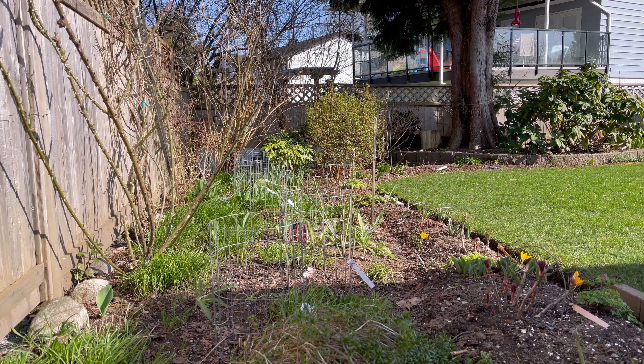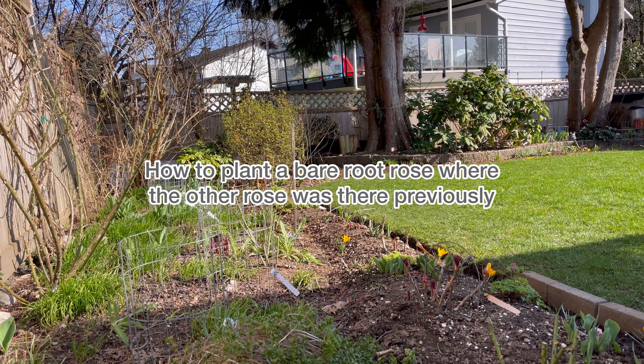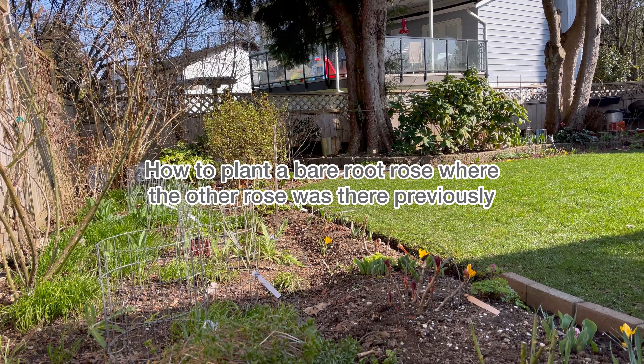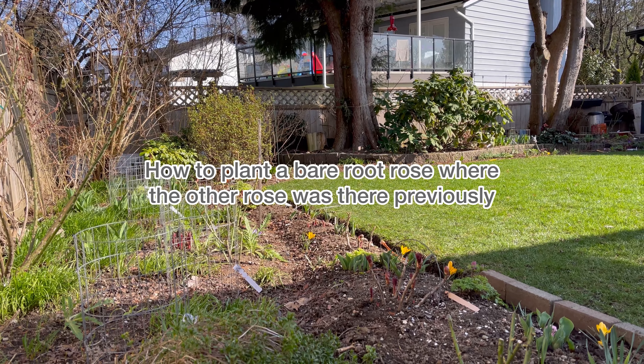Hey folks, welcome back to my garden. Today I'll share with you guys how I plant a bare root rose where another rose was before. Let's get started.